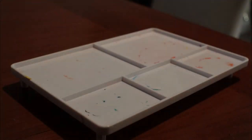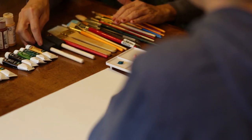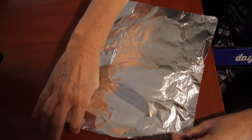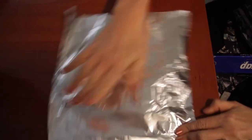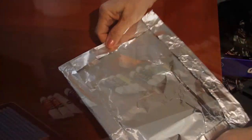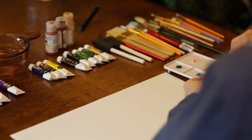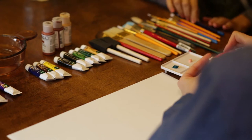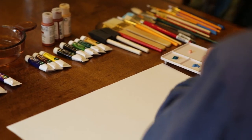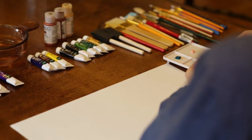You can get a plastic palette or a wooden palette. If you don't have a palette at home, you can take a piece of aluminum foil, fold it into a square or rectangular form, and put your dabs of paint on it. As far as paper goes, they have something called canvas paper, which is used in this demonstration today, or you can get a regular canvas or just regular paper.